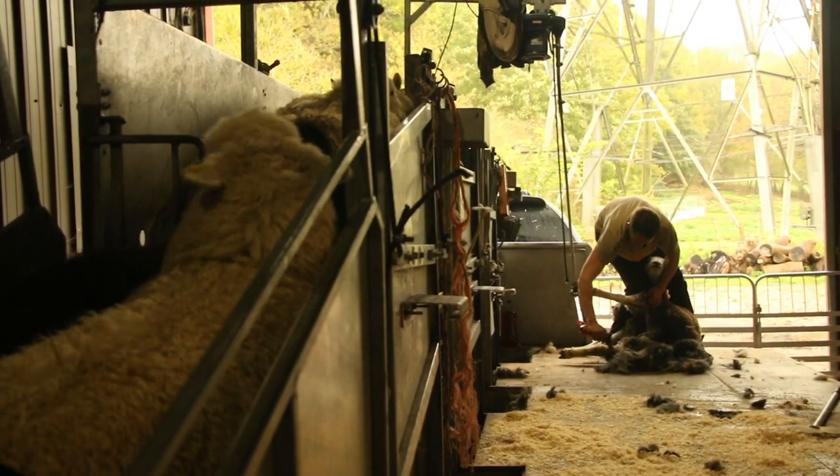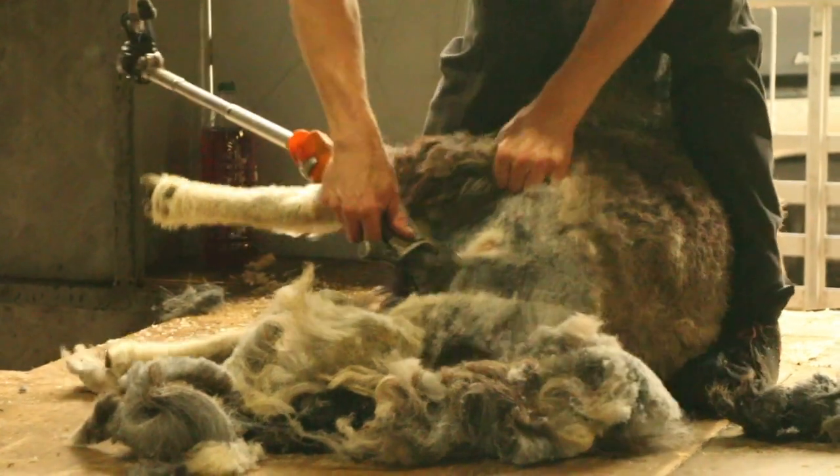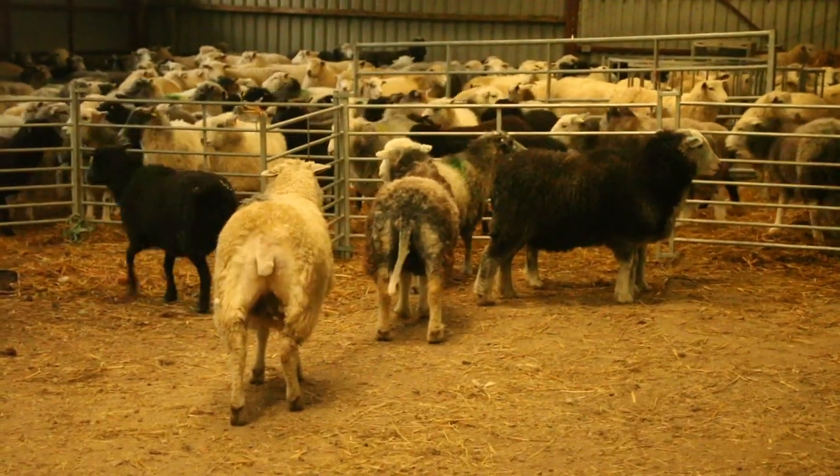We're also going to be dagging them, so that's just trimming the wool around their bums — part of the parasite management and just keeping things neat and tidy.